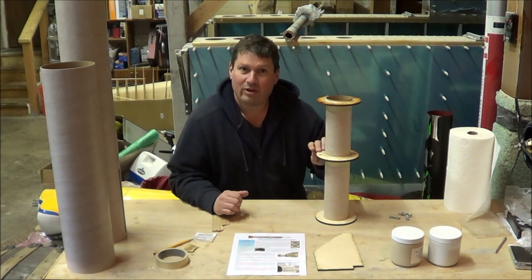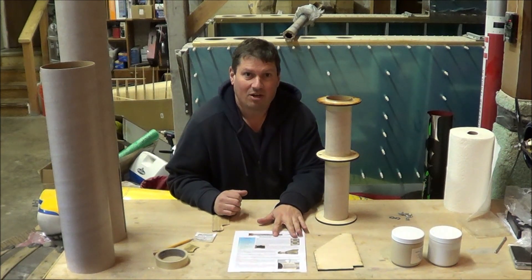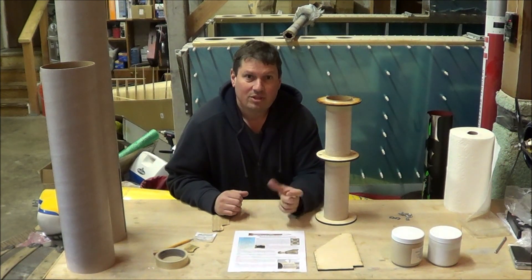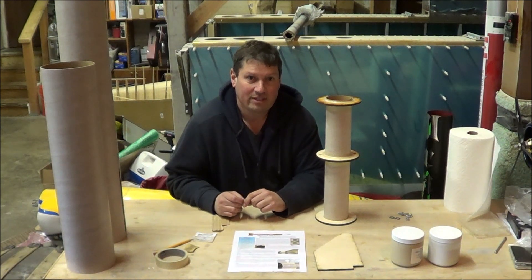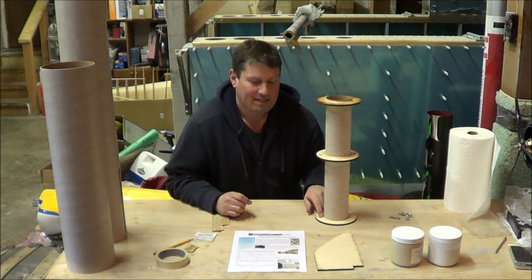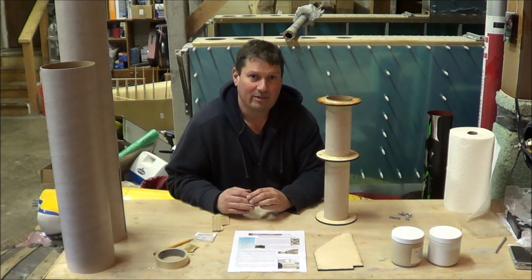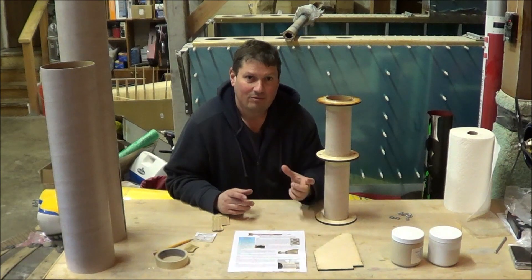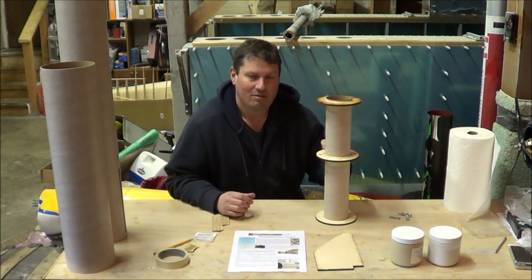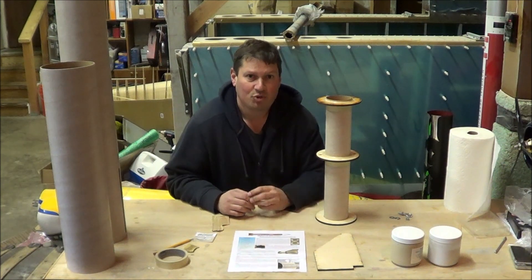The rocket comes with three centering rings for the motor mount, as well as some instructions to get you started. If you're going to use the provided Z-Clips for motor retention, you want to use the centering ring with two holes as the aft centering ring. Since I'm going to be using a flange retainer, I decided to take that centering ring with the holes and put it in the middle, so I don't have any unsightly holes in the back centering ring, which would be visible once the rocket is built.